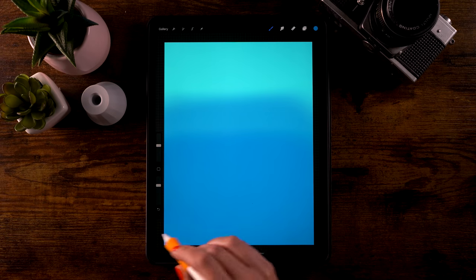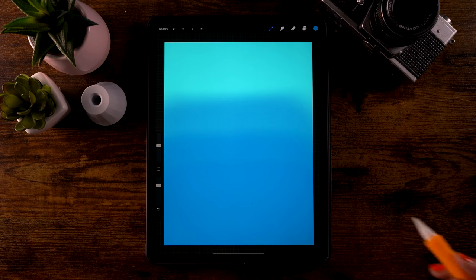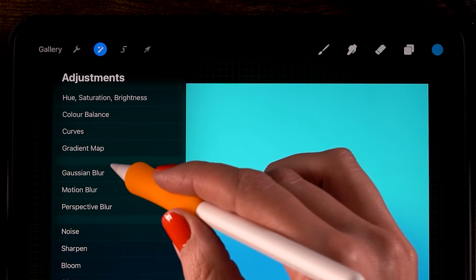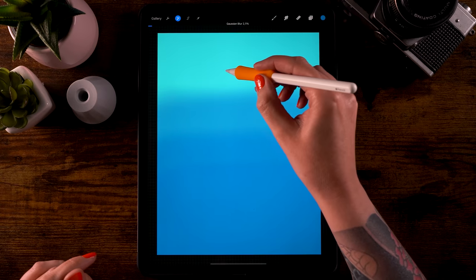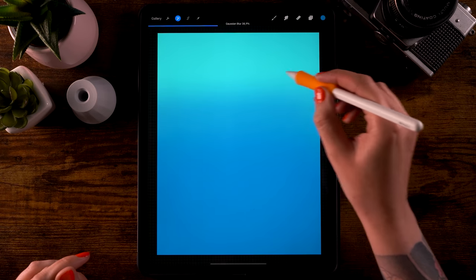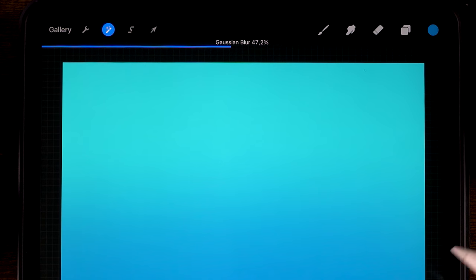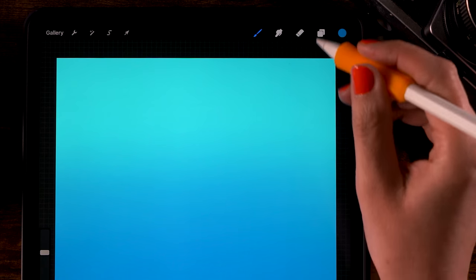Now we can use Gaussian Blur to blur our gradient and make it smoother. Go to the magic wand, click Gaussian Blur, set it to Layer, and then slide your pen or finger to the right on the screen to blur the layer. Let's go for 47.2 percent, then click the magic wand again.